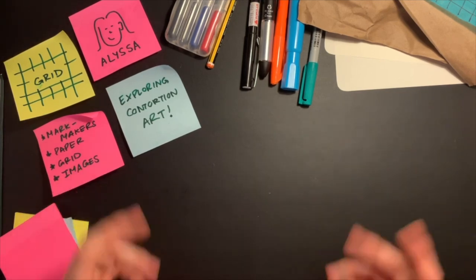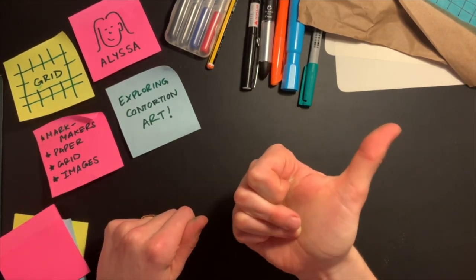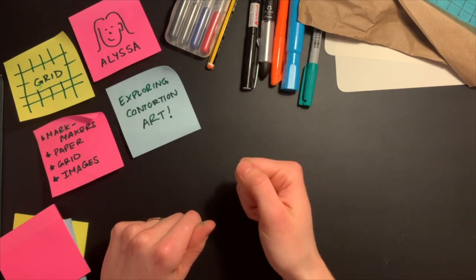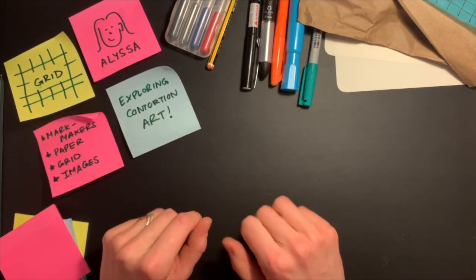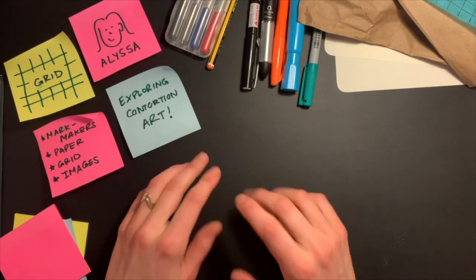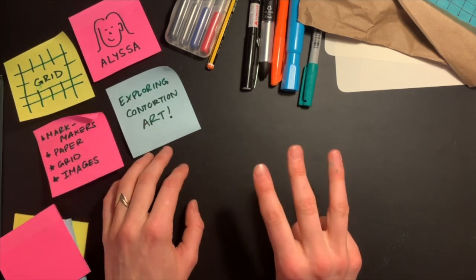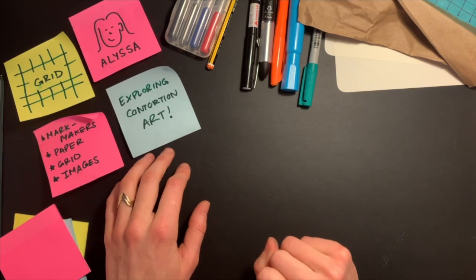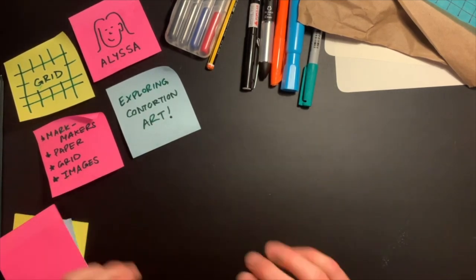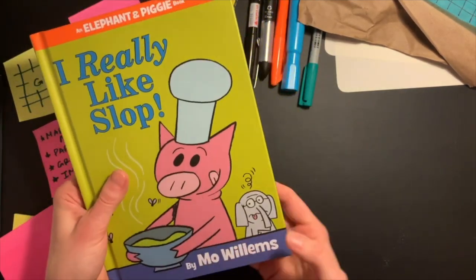Alright, let's get started. Today I'm going to be contorting an image of a person, animal, or character; a place; and a thing. If you want to do something similar, you can also try to find a person or animal, a place, and a thing that you would like to contort today. Or if you're really excited about contorting three different animals or three different characters, you could also just do characters, objects, or places — it's up to you. I'm going to start by exploring some different images that I have here.